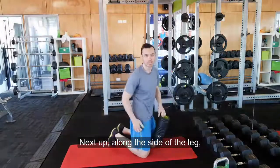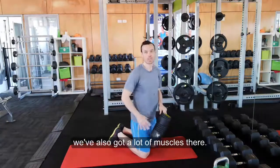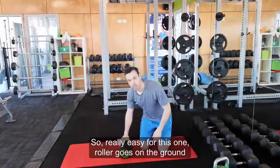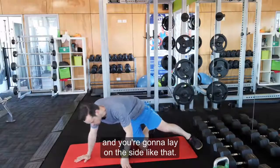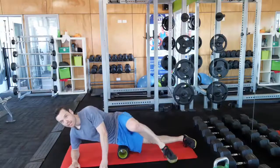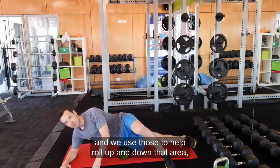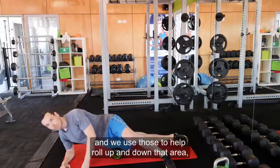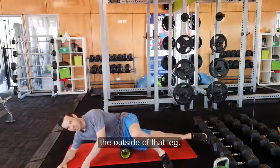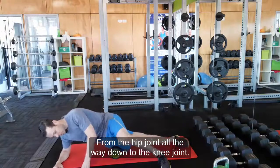Next up, along the side of the leg. We've got all that fascia and also a lot of muscles there. The roller goes on the ground and you're going to lay on the side. This leg can help and this elbow supports you. We use those to help roll up and down that area — the outside of that leg from the hip joint all the way down to the knee joint.